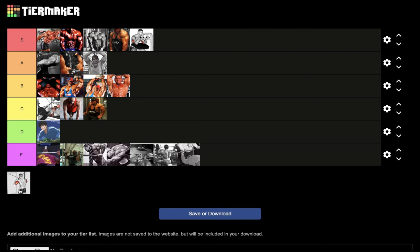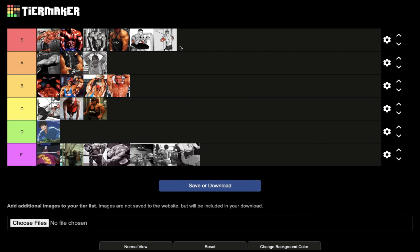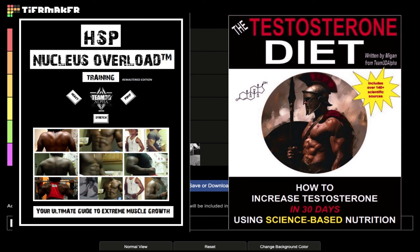Last but not least, we have the cross body triceps extension. Same criteria: low injury risk, great isolation movement, low risk of joint or muscle damage, low fatigue burden, and a great pump. This also goes in S tier. Hope this video helps — grab the books to support the channel: the testosterone eBook and the HSP training book. Like and subscribe.